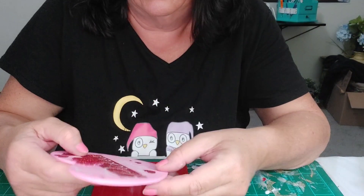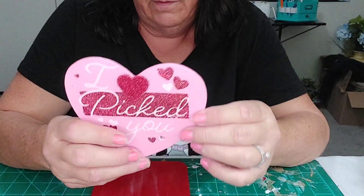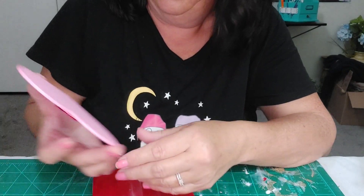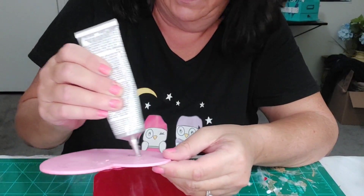I think I'll keep one and give one to my daughter-in-law. I always send my grandkids something — usually I give them something but they're still in Arizona so I'll have to send it.